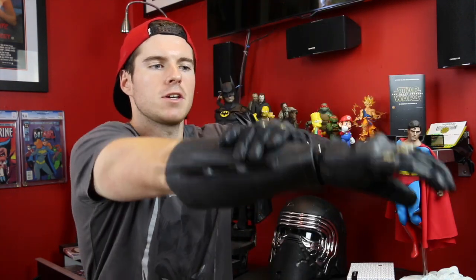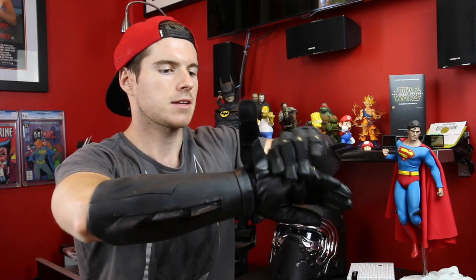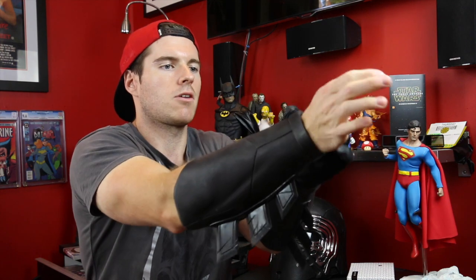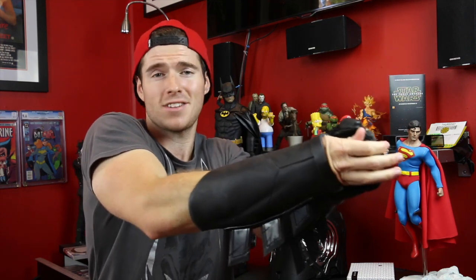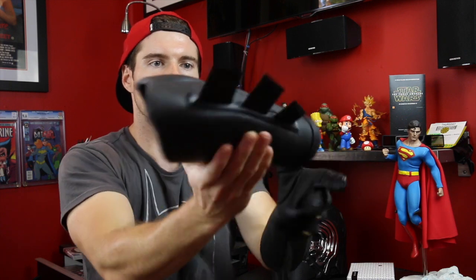I'll just demonstrate taking one off — you just pull it up the slightest bit and remove the tactical glove. And it does require a bit of yanking — that's what she said — and there you go, straight off and very flexible.